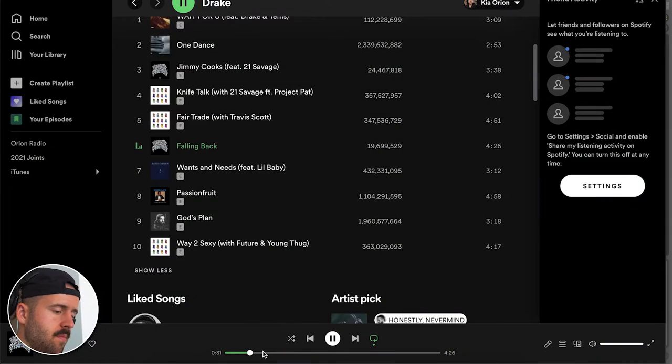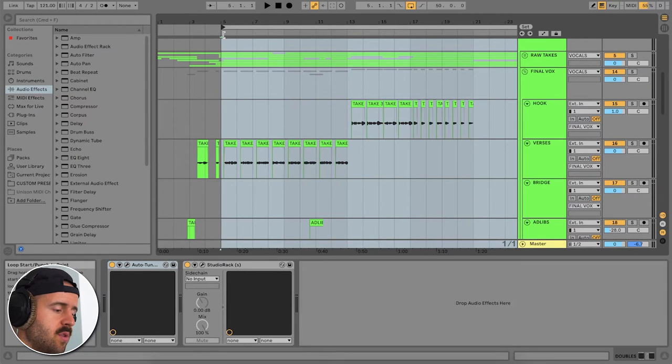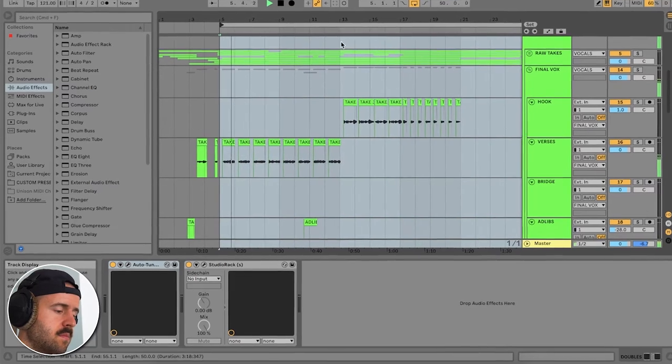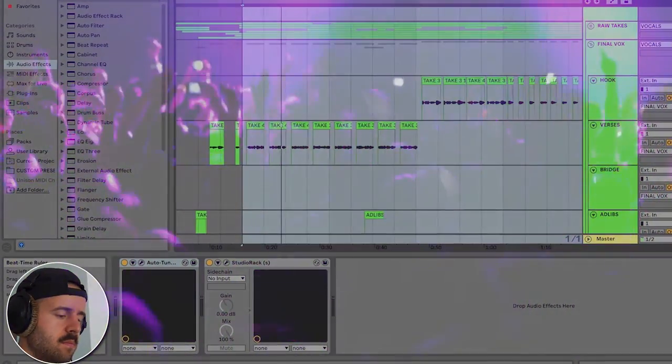When it comes to mixing vocals, it's really important to have a reference track because you have to know what you're shooting for. I wanted to do something pretty similar. This is what mine sounds like with all the effects and all the processing. His obviously sounds way more professional than mine, but I think I at least got mine somewhere where I felt comfortable with them.